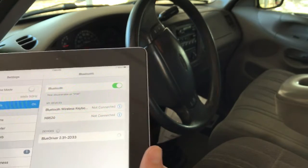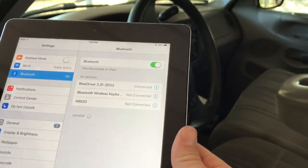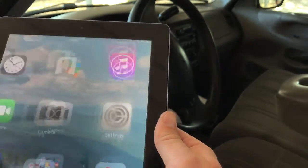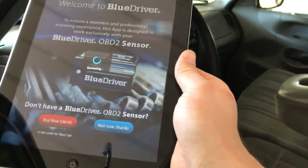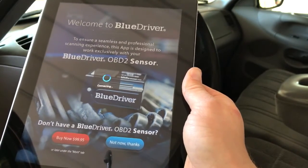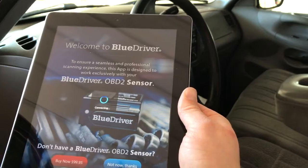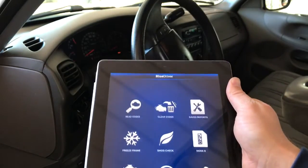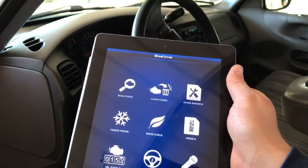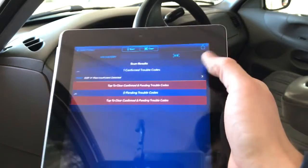The light will start blinking on the scan tool — the device you have plugged in. Now we see it's connected. Now that it's connected, we're going to open our app. Once the app first pulls up, you'll get an option to buy the scan tool if you don't already have it. Since I already have the scan tool, it's now connecting. Once it has connected, turn your engine to the key-on, engine-off position, then click Read Codes. It's going to scan.